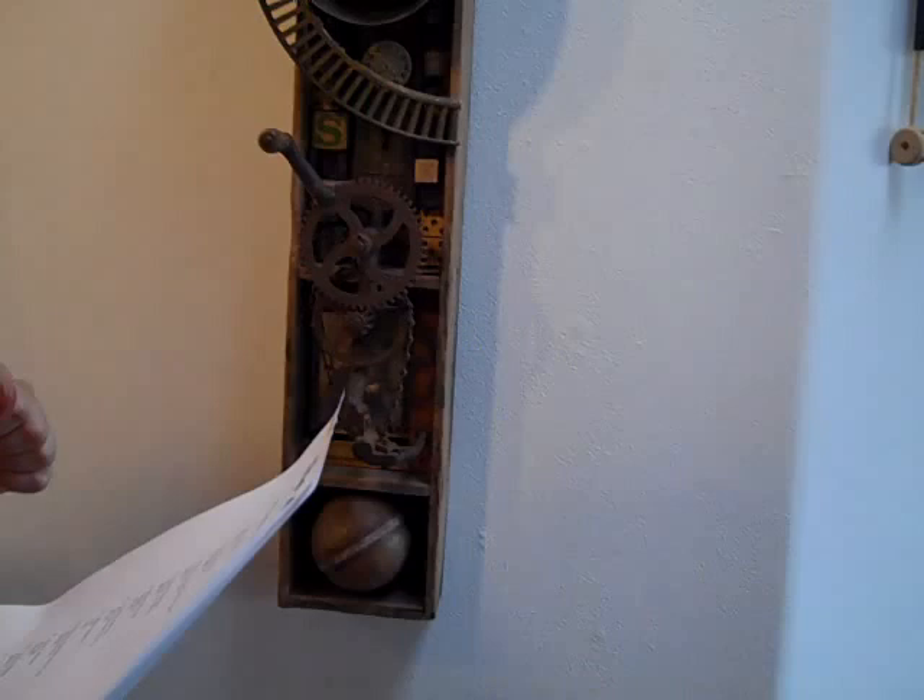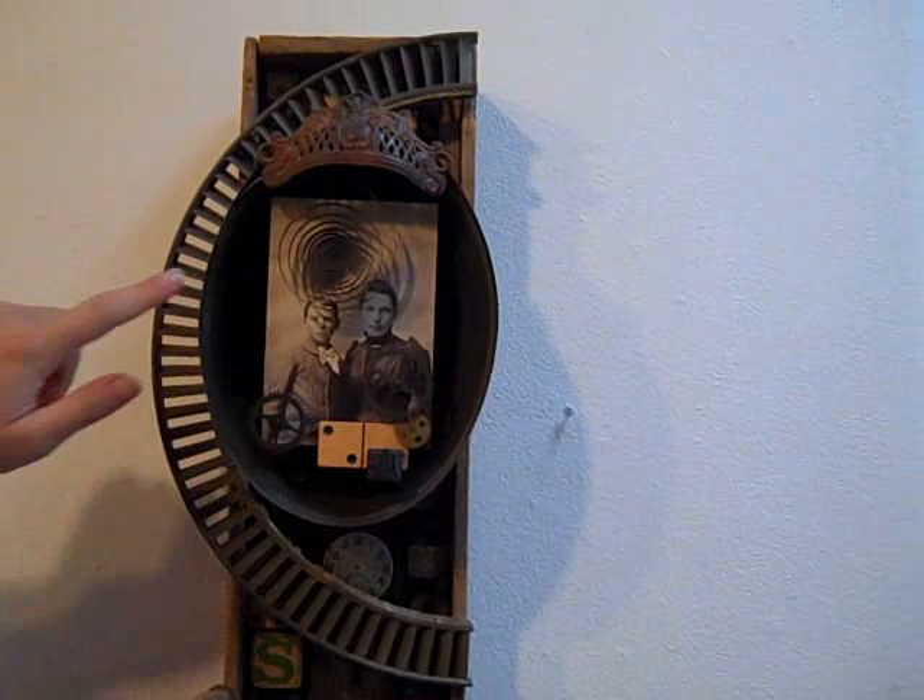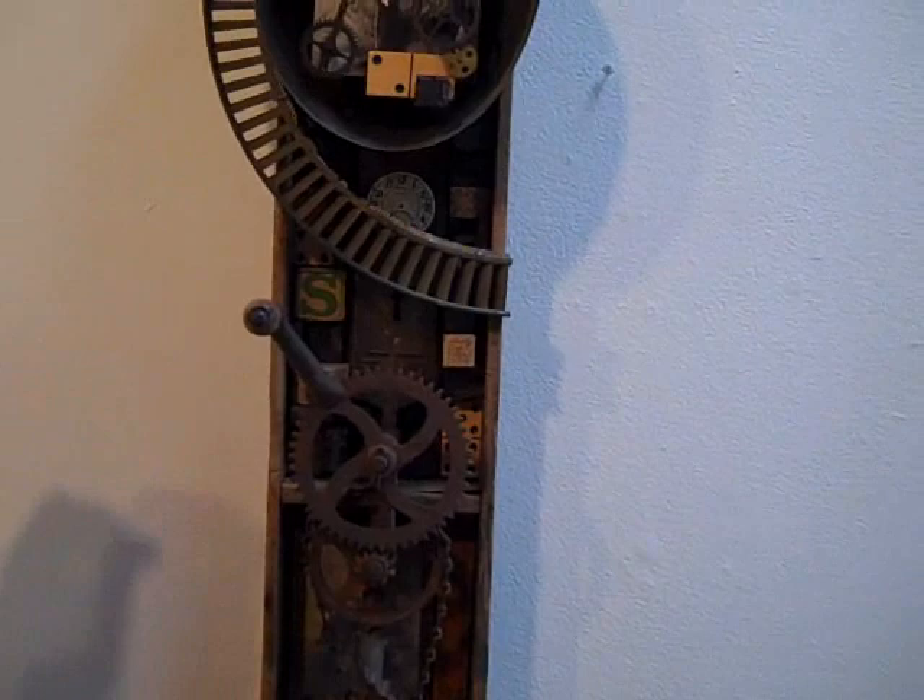Starting with this one, it's by Rod Latham. It's called Anthology, and I just think it's so cool. The old photographs he's used, these weird old cranks with the rust — I think the colors are beautiful, and compositionally it's just really exquisite.